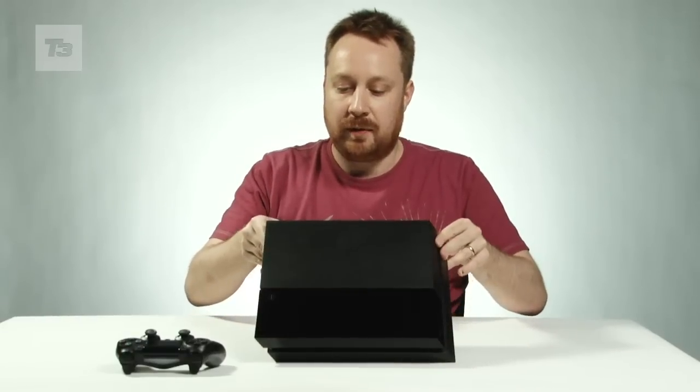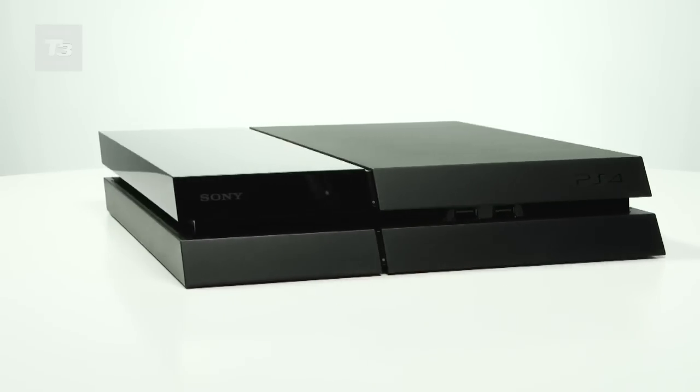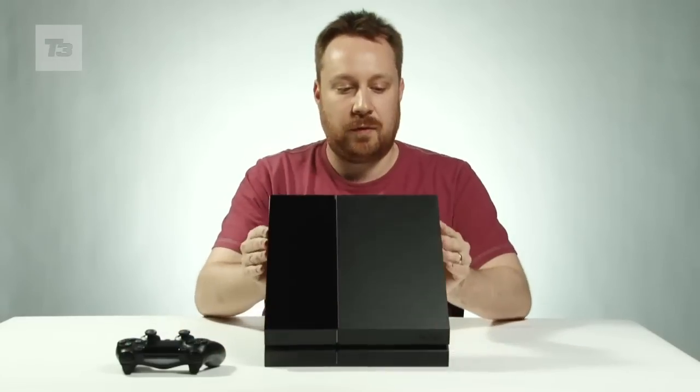If you have a look at the top there, you've got a matte finish over here and a reflective one there, which is very fingerprint sensitive, so I'm not going to touch it too much. At the back, you've got several ports.